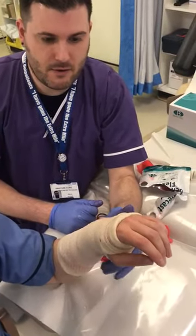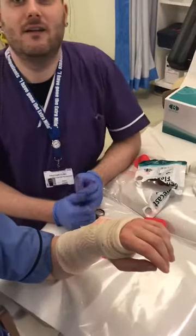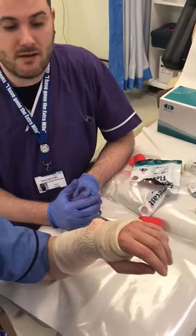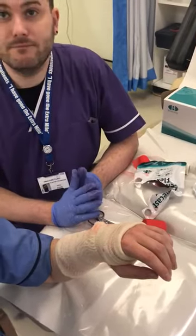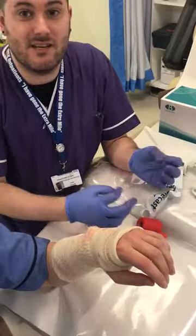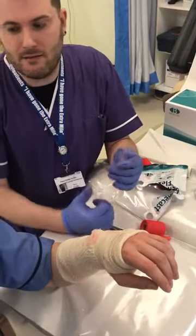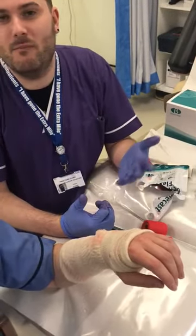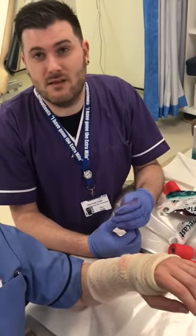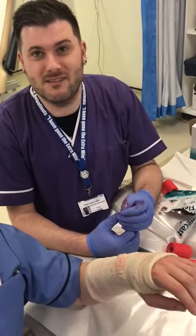The crepe bandage stays on for five minutes, then take it off, and then the patient goes home in a sling because it'll be sticky on the clothes. The soft glass especially is really sticky and it doesn't come out of clothes, so we normally put a sling on and say to keep it on for about 20 minutes. They can take it off — it's purely just to protect the clothes.